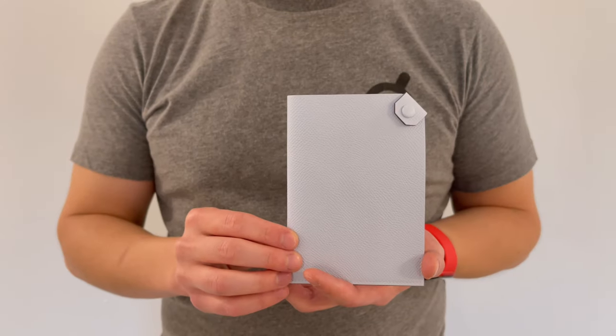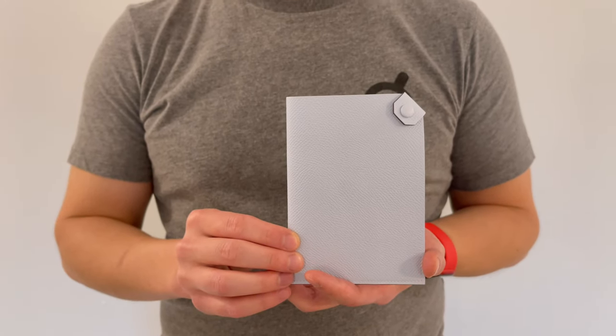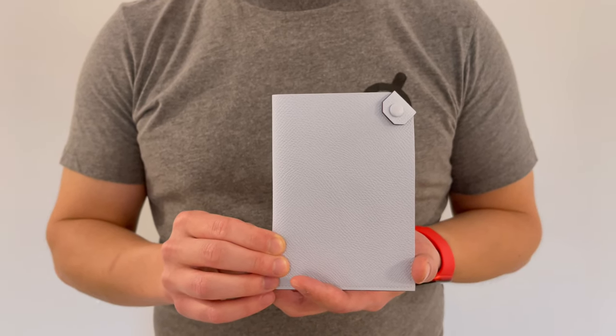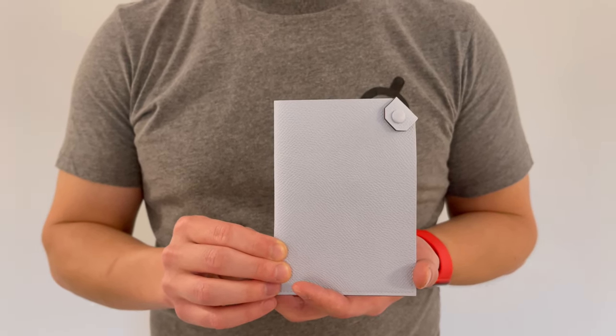So this is the Hermès Tarmac Passport Holder. Thanks for watching — feel free to leave any comments and questions in the section below. We'll see you next time. Bye.